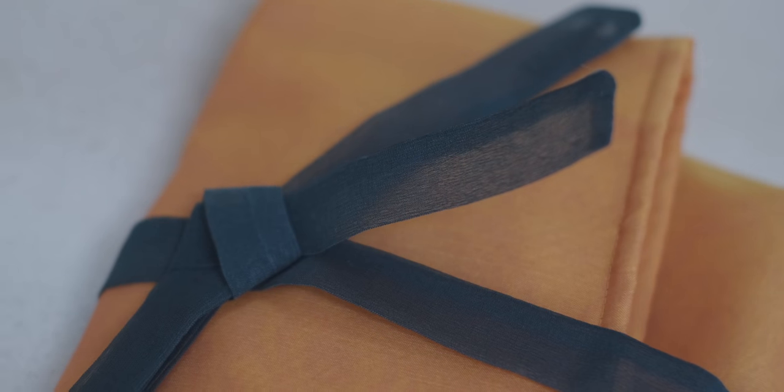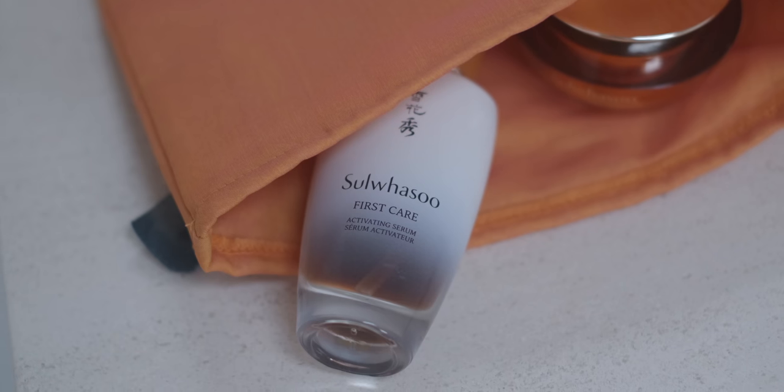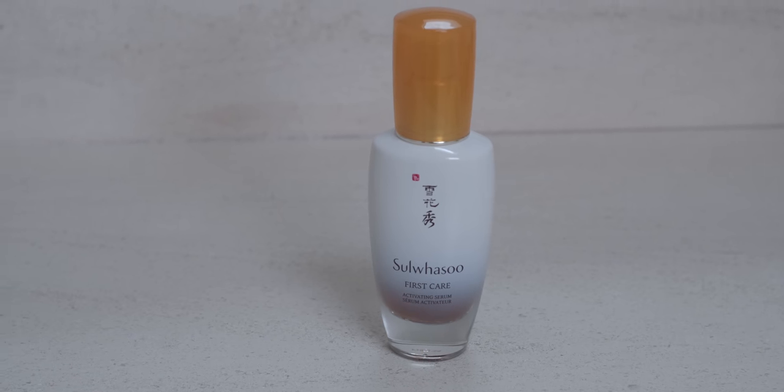The pouch is super easy to open — you don't need to mess with anything here, it's just a little magnet strap. Easy access! So the set includes a full bottle of the First Care Activating Serum. This is a 2.02 fluid ounce, which is plenty of product.